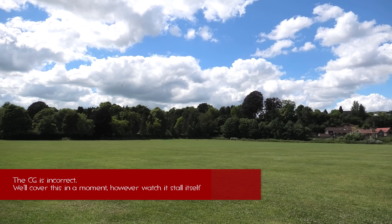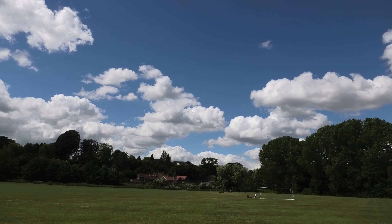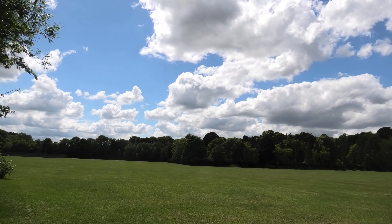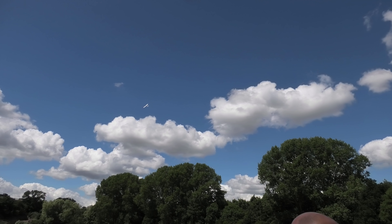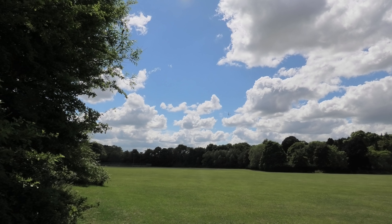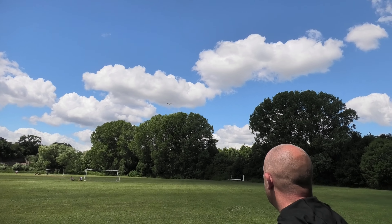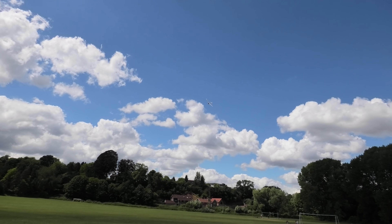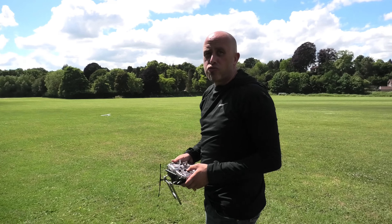Definitely, definitely needs a bit of trim. I've touched it now. That, to me, feels tail heavy. But then we are in a lot of wind at the moment. We're sheltered by the trees behind us and there's a lot of turbulence coming over the top of the trees. Let's bring her in. Let's power her off. She is gliding forever. I need to get her down. That's right on the CG and that's grossly tail heavy — do you see? It was coming up. Not very pretty.